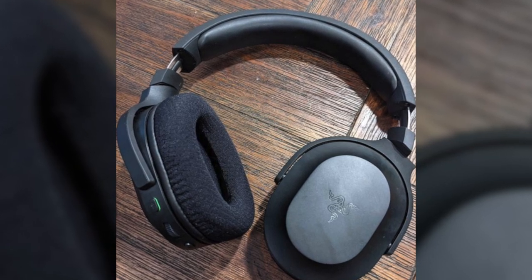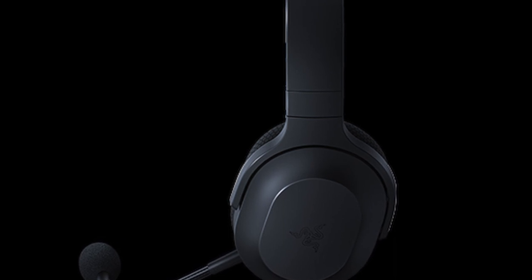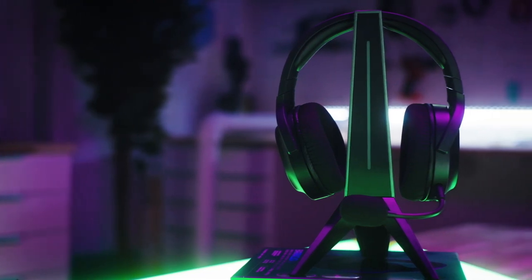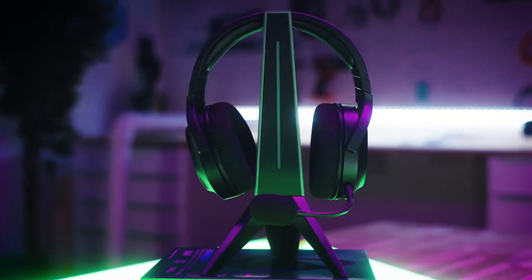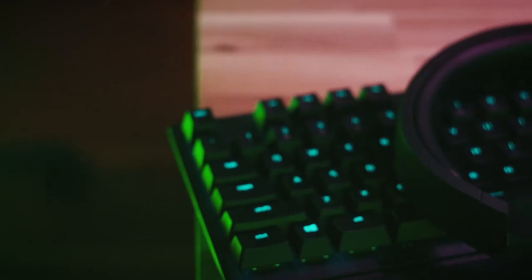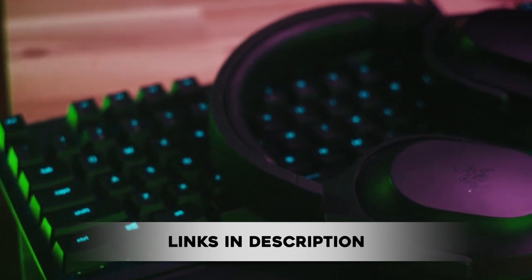For today's review of Razer's Barracuda X, we are going to cover the affordability, accessibility, design, battery, microphone, and sound quality of these headsets. We're also going to reveal some sneaky moves Razer has been trying to pull for this product, so stay tuned. We've also put the link for these headsets in the description below for you to check out.